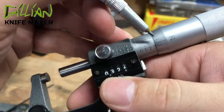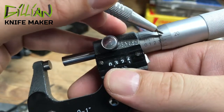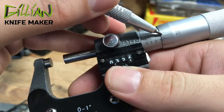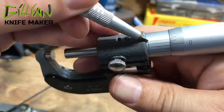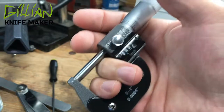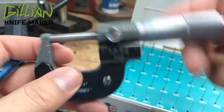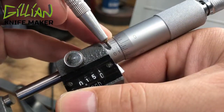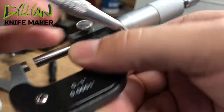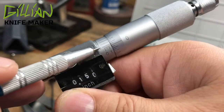You always read these numbers on the sleeve first. Then from the zero line, you read what you have on the thimble and add it. Remember that these are half-thousandths, and up here you add these numbers to your half. To recap: read the sleeve first — twenty-five thousandths, fifty, seventy-five, a hundred, a hundred twenty-five — then add to your sleeve measurement what you read on the thimble, reading from the zero line.